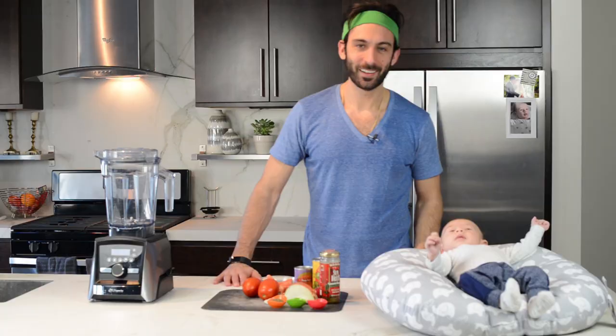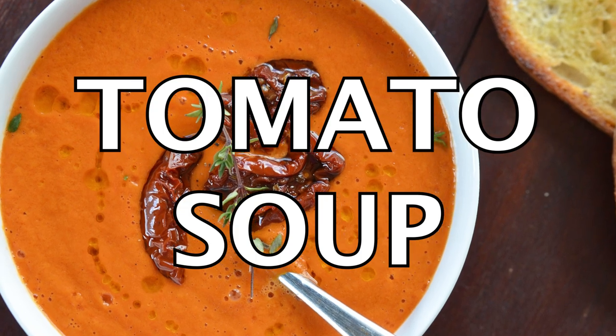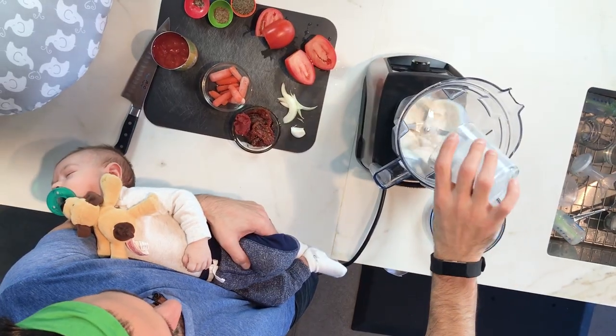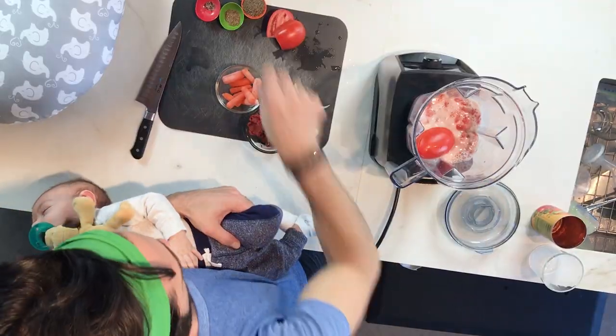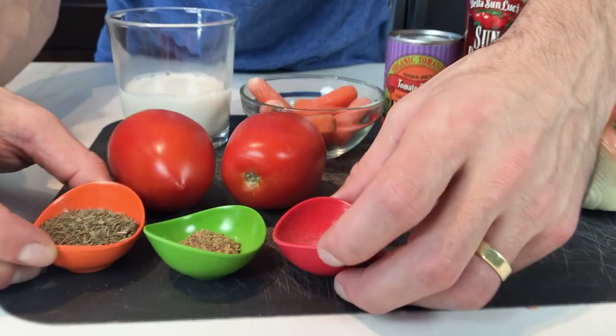Hey bud. Hey, let's make tomato soup. To make tomato soup you need a little bit of nut milk, tomatoes, onion and garlic, carrots, and spices.